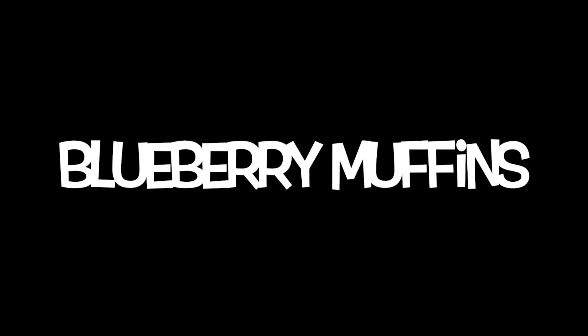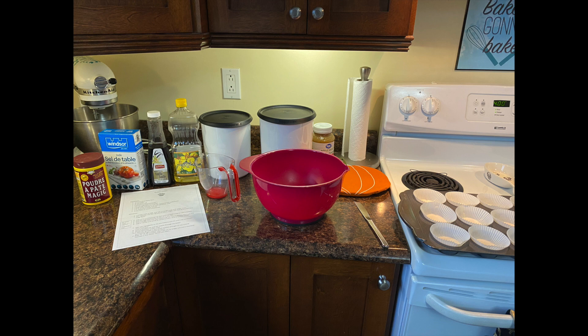Hey everybody, it's time for the first cooking lab of the year, which means it's time for some blueberry muffins. Step one is to get all of your ingredients and materials together and ready.